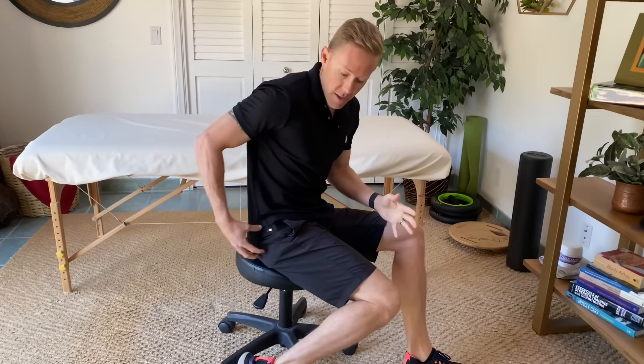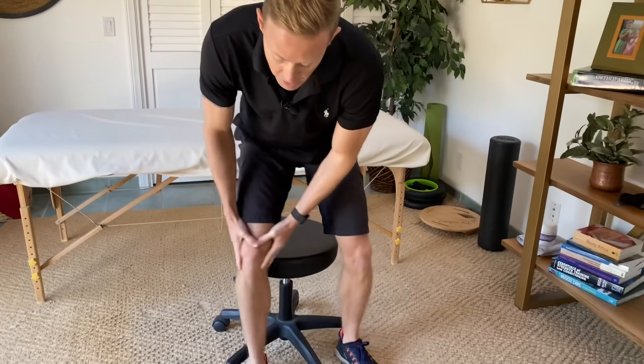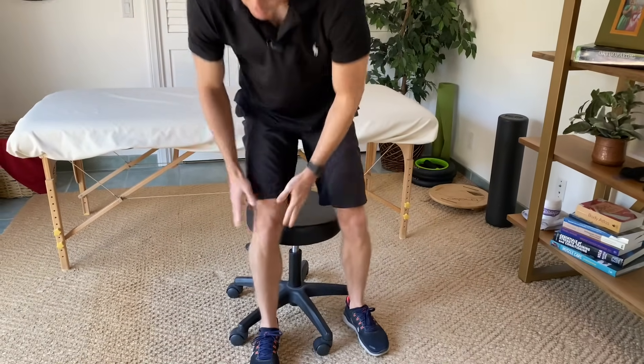These are muscles that if you haven't heard of them before, they're positioned on the outer quadrant of the buttock region and they're extremely important in terms of controlling the hip joint, helping to control the knee joint and keep our knee in a neutral position especially when we're standing on one leg. So they play a vital role in just maintaining the alignment of the whole lower leg.